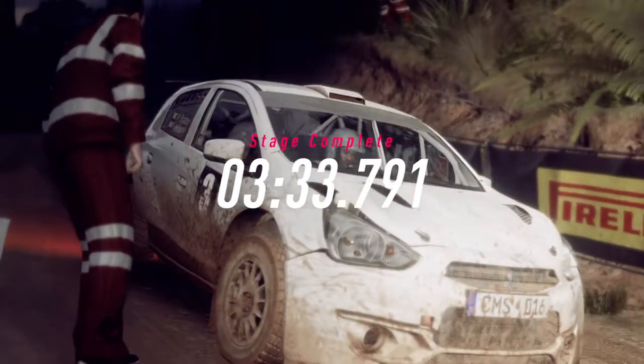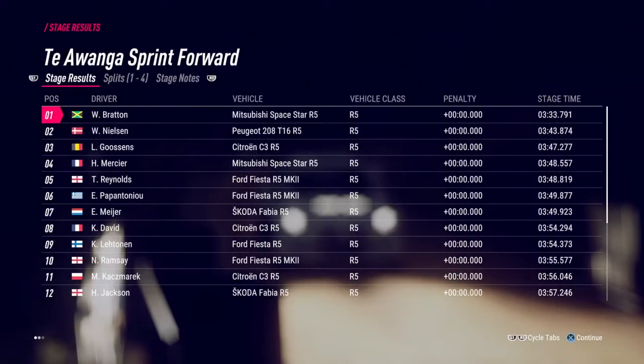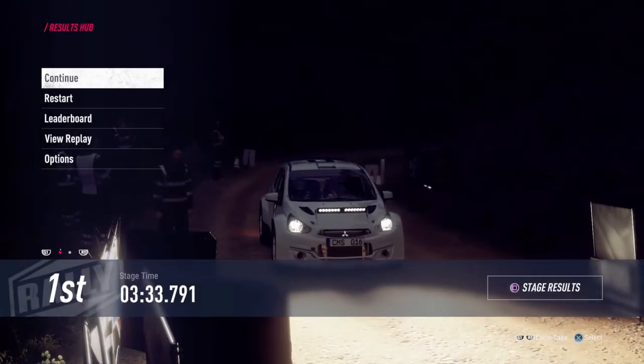Yes! We are the champions. Hard work pays off. To be continued.